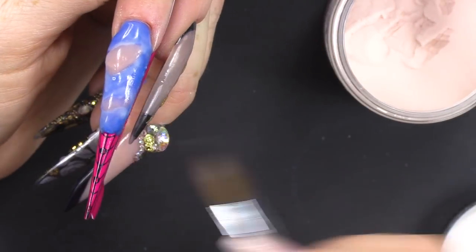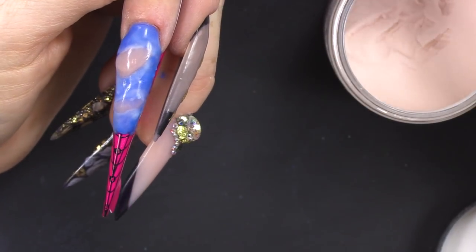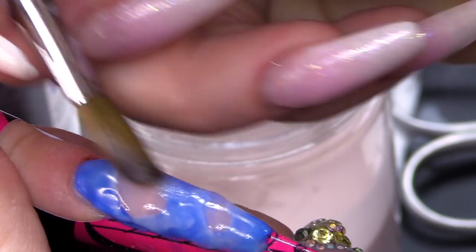Don't worry when you're putting the blue on if you go over the natural beige colour, because we're gonna file through that area.